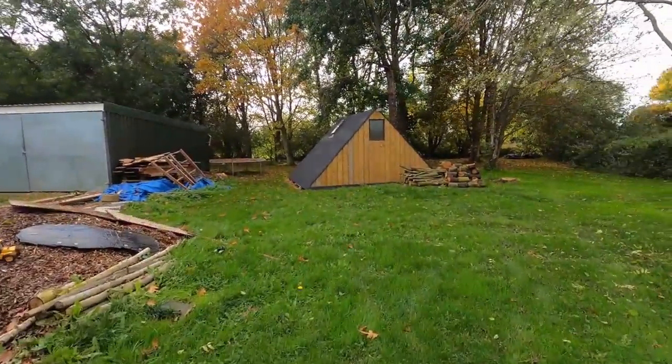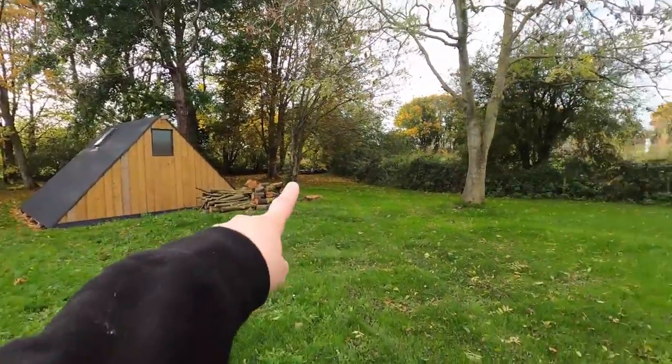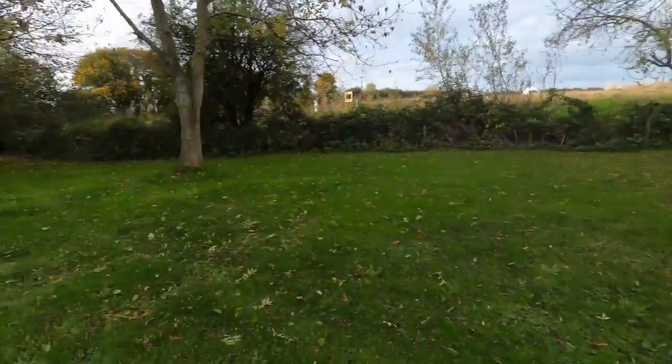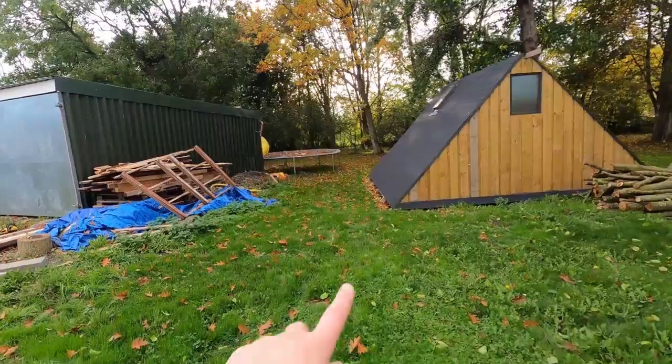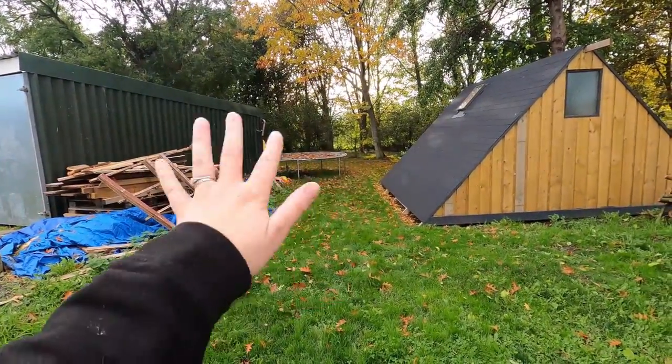There's just piles of wood here, piles of wood in the back, piles of wood here — so we are thinking of creating some sort of wood store here-ish.